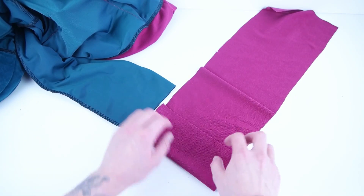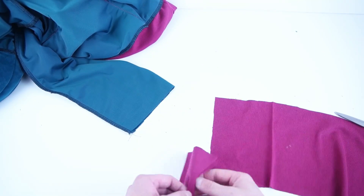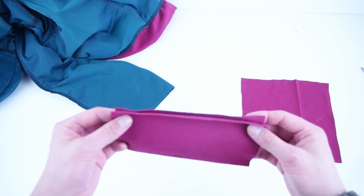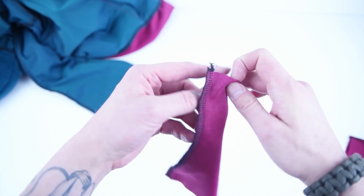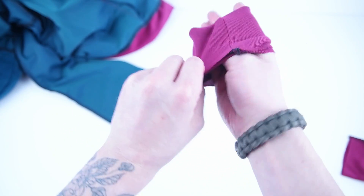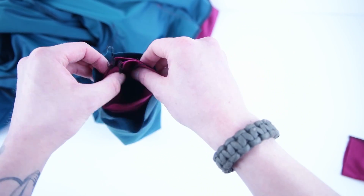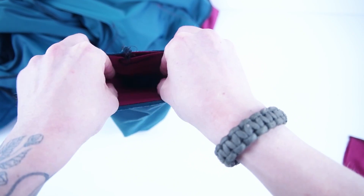Do the same for both armholes, but roll the ribbing over on top of itself so you only have one seam. Make ours about two inches shorter than the actual size of the armhole. Roll the ribbing right sides together and sew along the longer edge. Then roll the wrong sides together on top of each other, and try it on your wrist to make sure it fits nice and snug. Once satisfied with the fit, place it on the inside of the hoodie with right sides together, lining up the side seams. Then stretch and sew all the way around the outside edge.